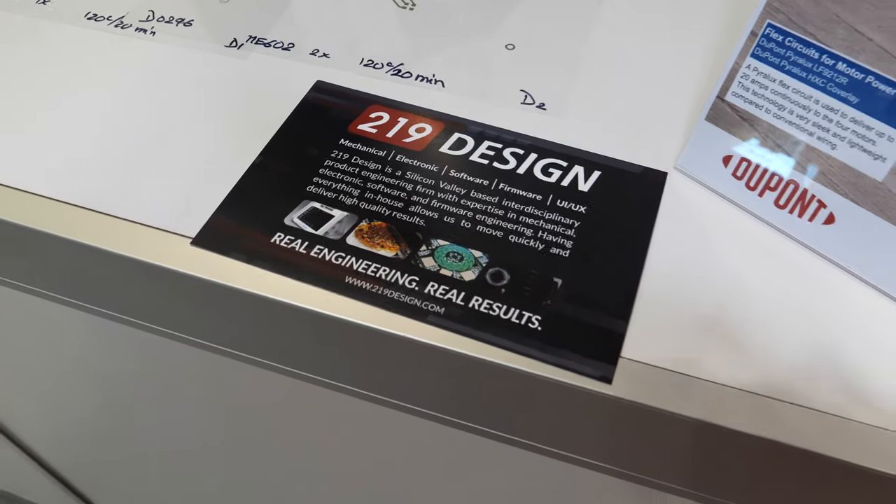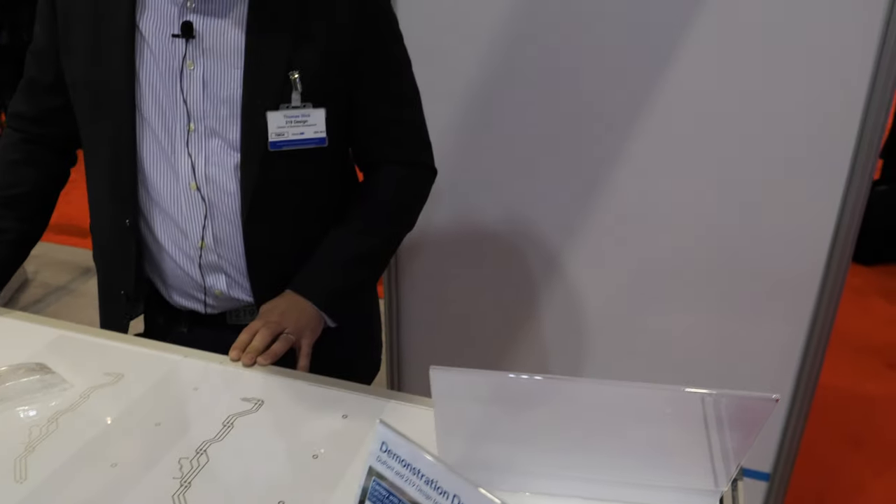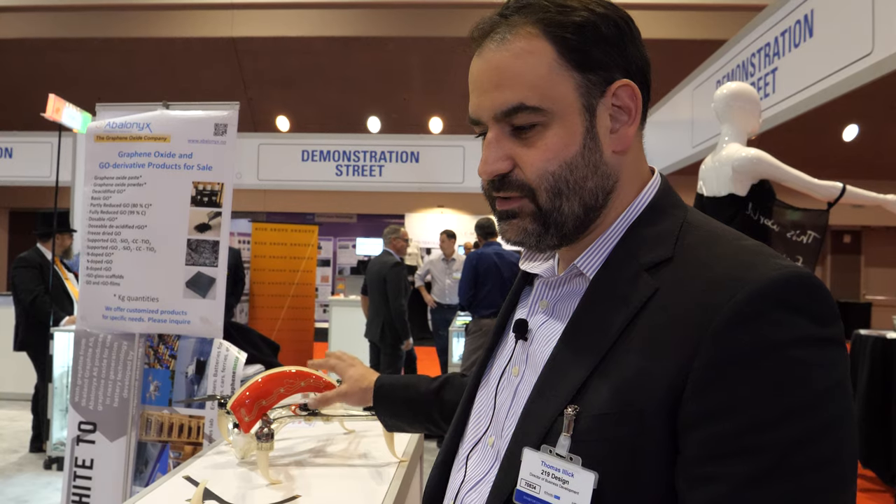219 Design is just a partner of DuPont — it's not part of DuPont. We work with DuPont on a variety of projects, but DuPont hired us to develop the drone concept.